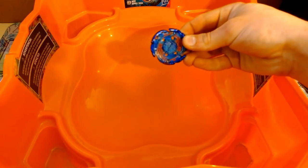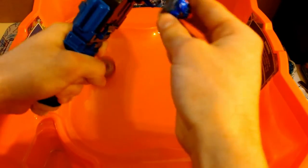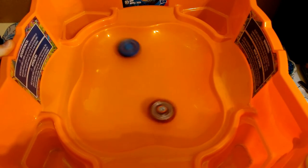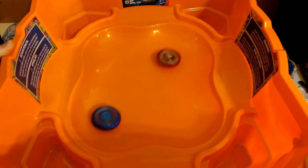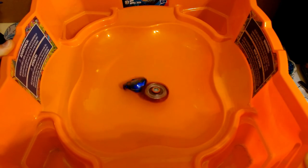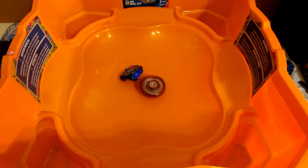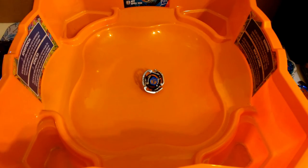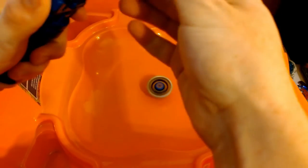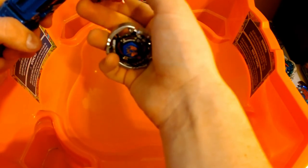Next up we're gonna have Galaxy Pegasus versus Cyber Pegasus — let's go. Cyber Pegasus takes the W. Last but not least, a battle with the pre-hybrid Cyber Pegasus Defense — let's go. Oh dang, takes them out immediately. That last one was real quick with the Defense Pegasus.